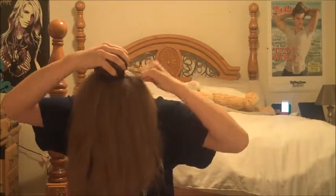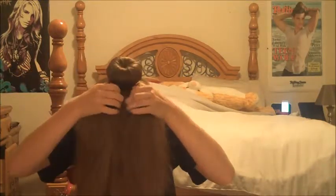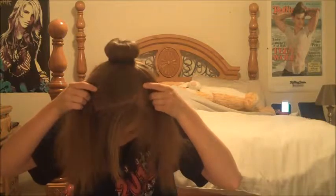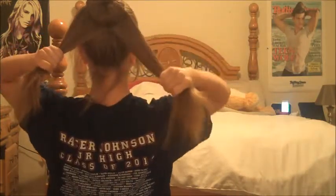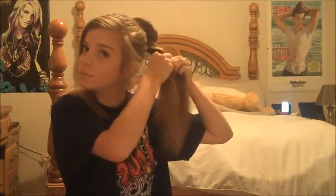I'm going to add a second elastic, still tucking it, just for a little more security. Now I'm going to move all my hair to the back. I'm just going to split my hair in half to work with one of the sections.